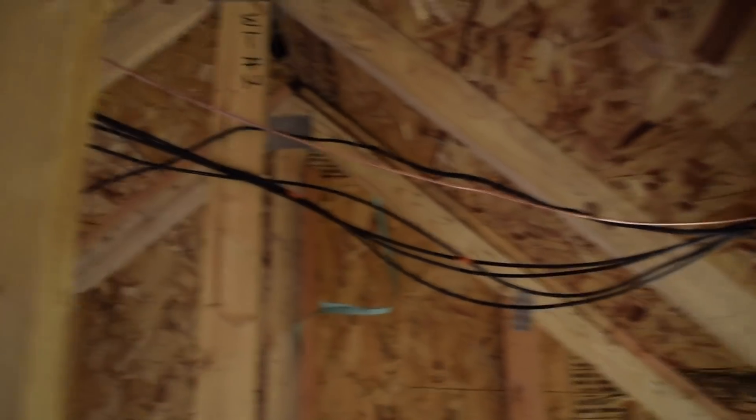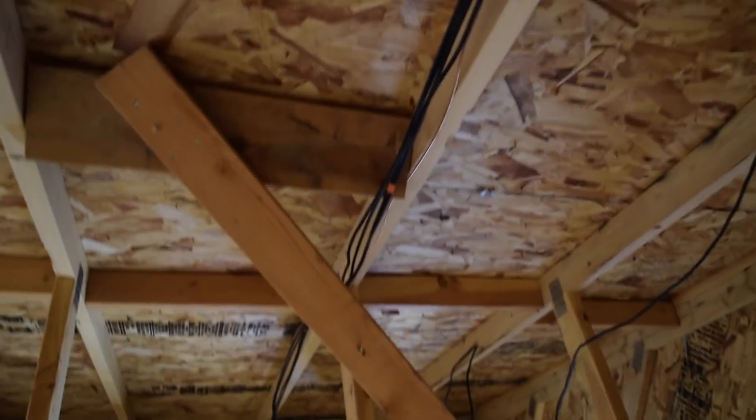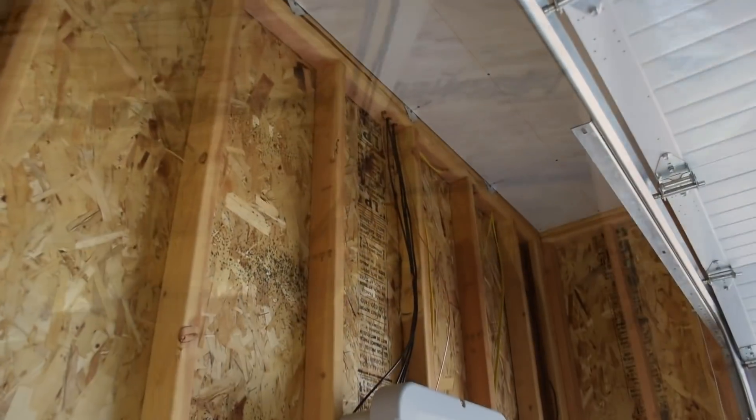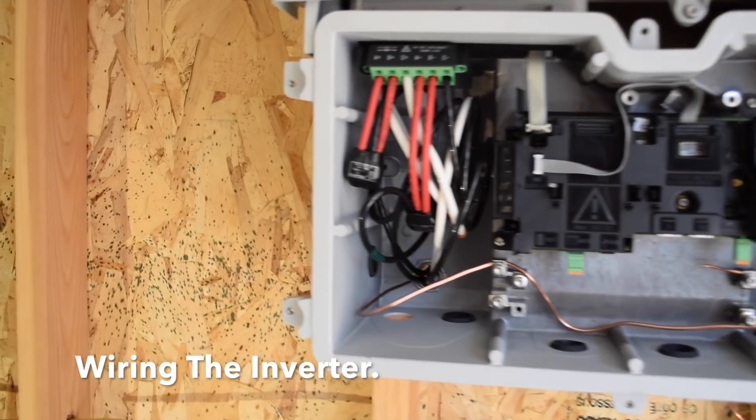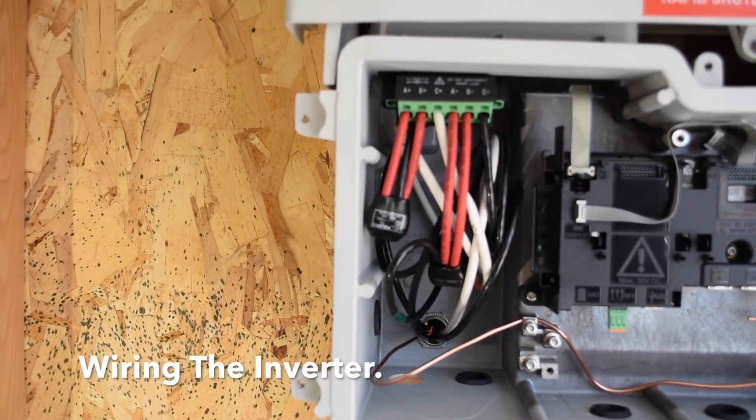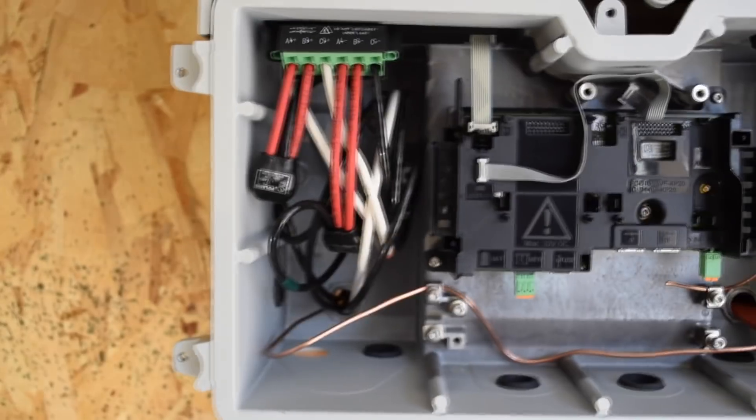From there, the wires run in the attic to the wall top plate above the inverter. After they go through the wall top plate, the DC wires go down the wall into the back of the inverter, and the rapid shutoff wires go to the rapid shutoff switch. The inverter has two sides — the DC power lines come into one side of the box and plug into the respective terminals per the manufacturer's instructions.